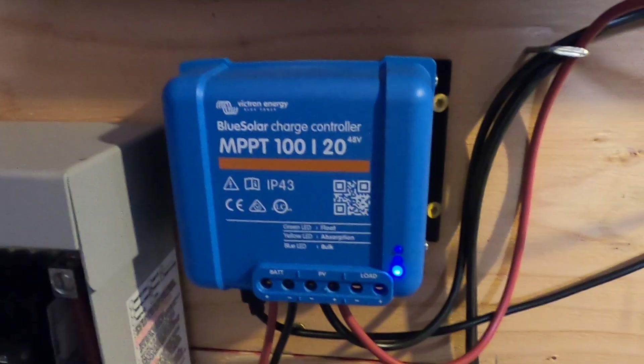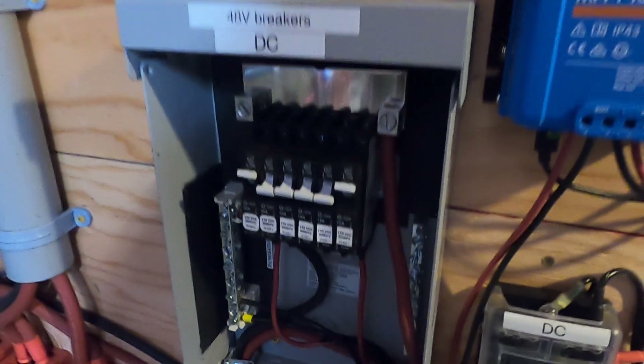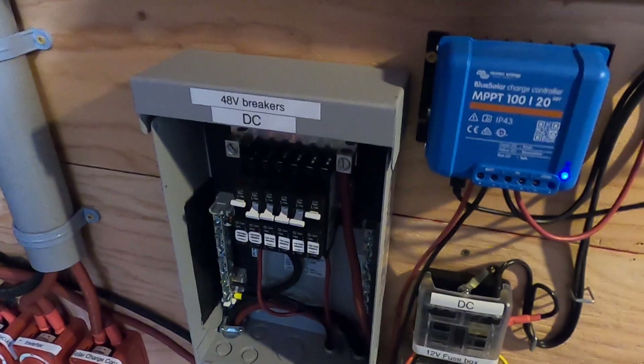As you can see, I've got a temporary 10 gauge cable running down here. Here's the little charge controller all hooked up — pretty blue light — and that's plugged into my DC distribution panel.